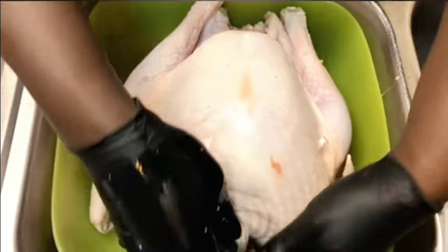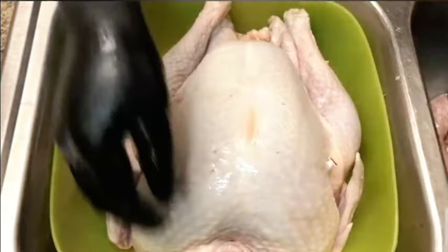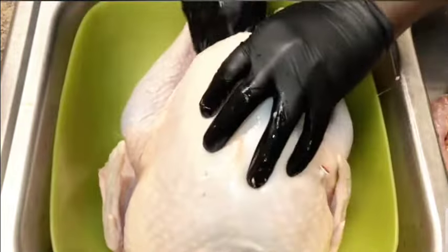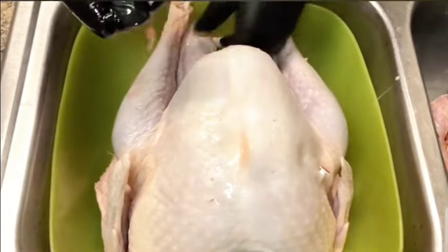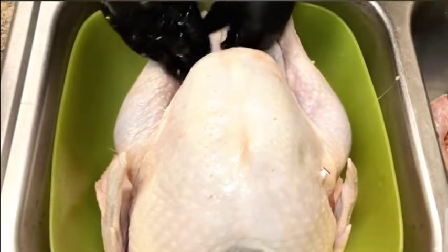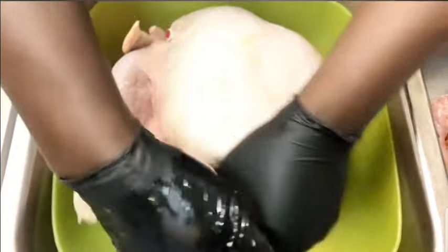Here's where you're going to find the gullets. There you go. We're going to clean those as well. You're going to stick your hand in and make sure you get anything else that's left in. Just use your hand and rip off the fat.